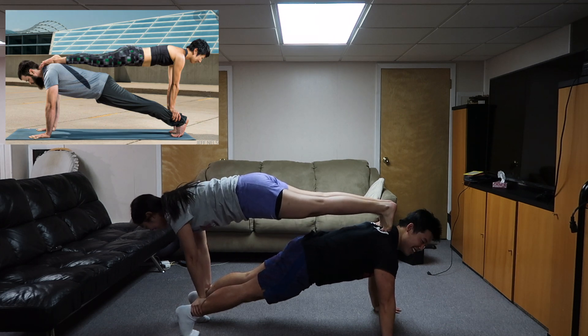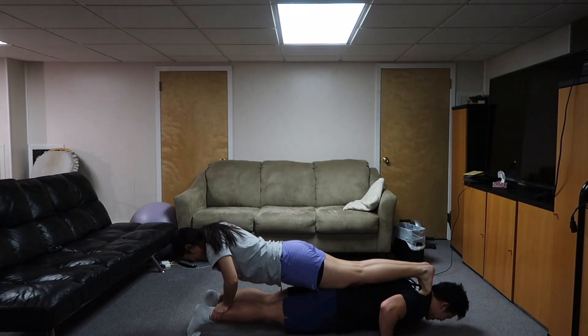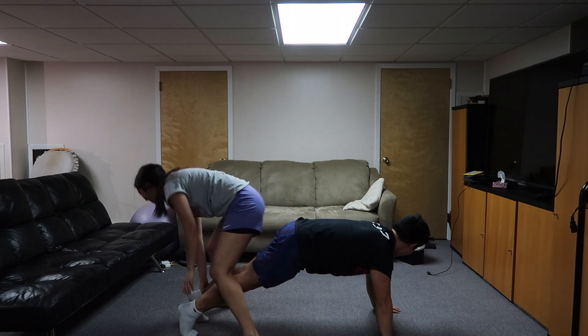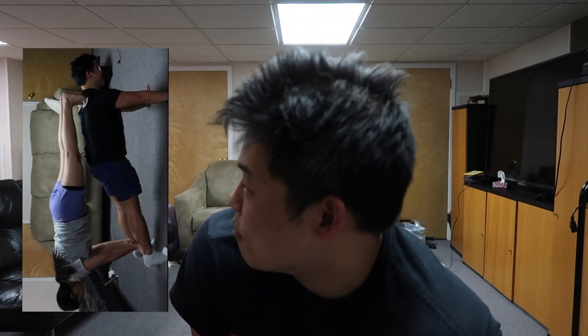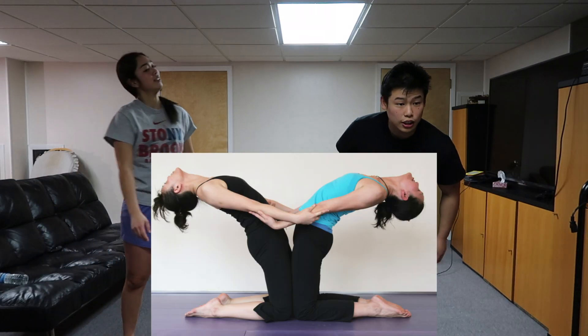Okay ready, wait — let's do a push-up. Ready, go down. Okay, I'm gonna get off. All right, that one was pretty easy. I don't know what it looked like but I think we did it. All right, let's go to the next one, come on.